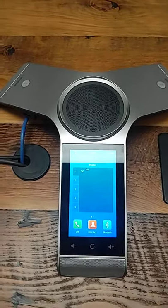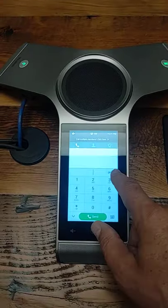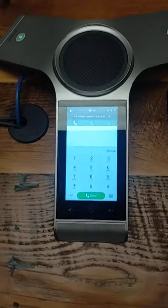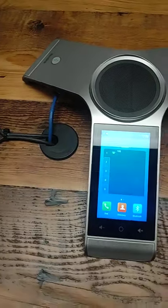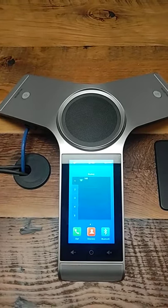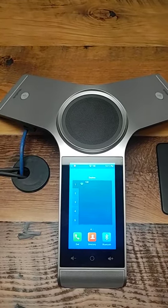To bring somebody into the call, just simply dial their number using the regular keypad and dial the number. Once you hit send, it will dial that number and that person can come on. You can then invite additional callers by simply repeating that process.